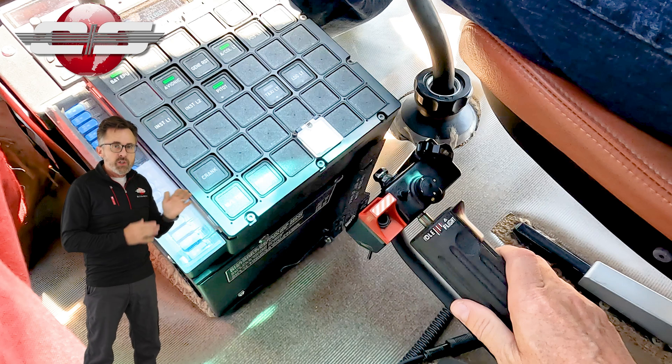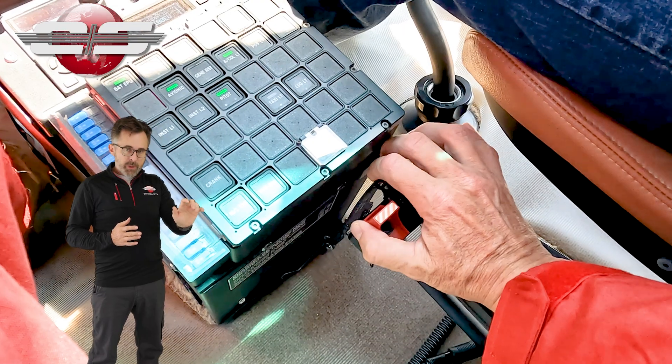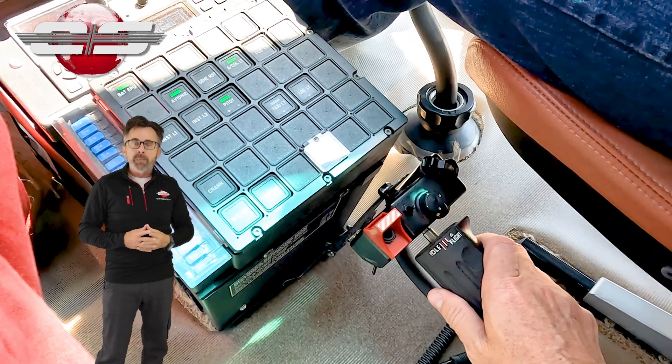When we lock it, generally you use your palm and push it down, then grab onto that metal strip and bring it back over the metal stud.